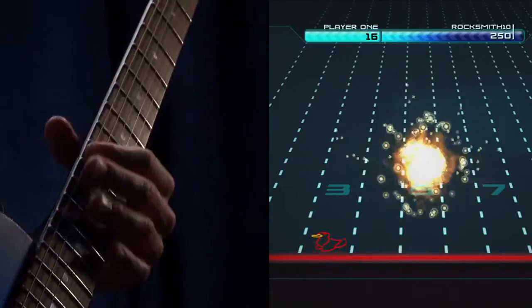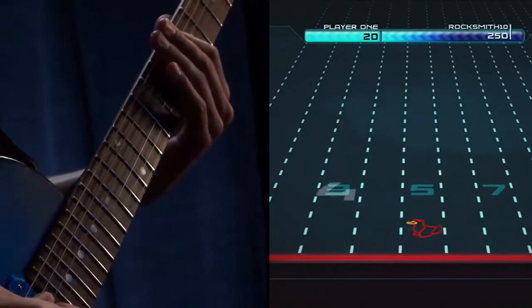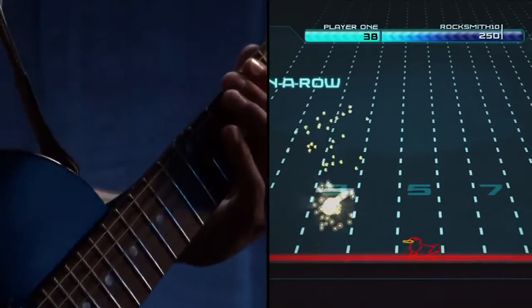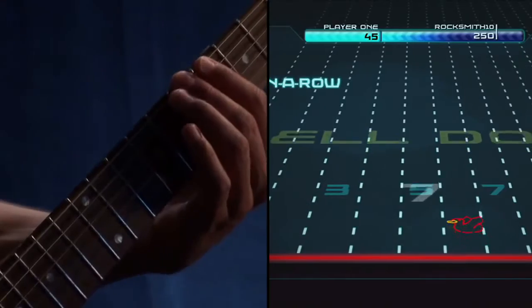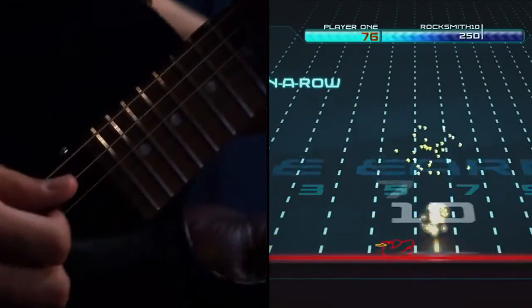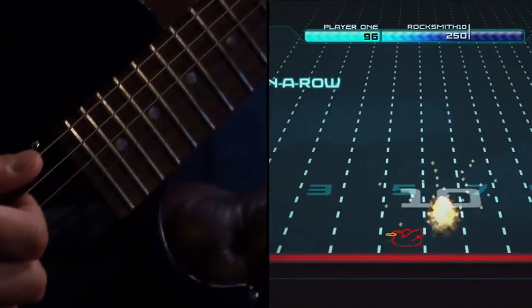So one of the games that we have in Guitar-cade is called Ducks. It's a simple game of shooting and blowing up ducks, but you're doing it by moving your hands up and down the neck of a guitar. So it's a really basic guitar technique called shifting. By practicing moving up and down the neck of a guitar, you are building the very basic skill of shifting.